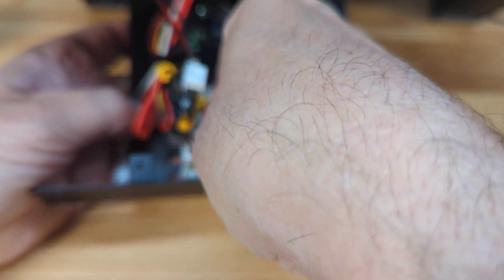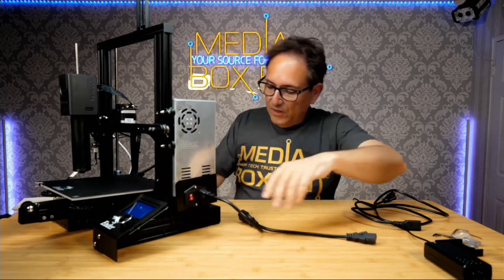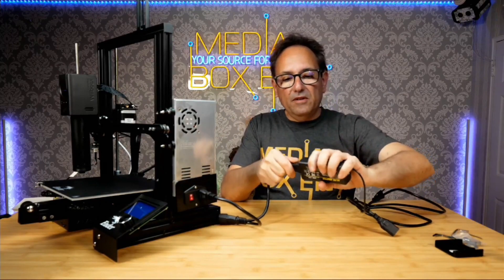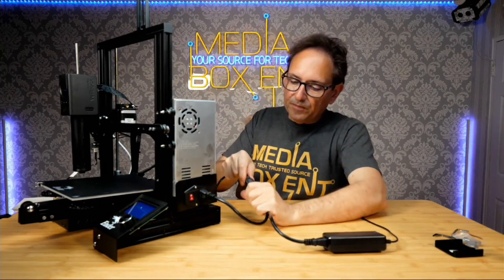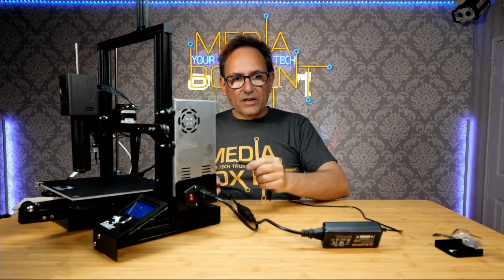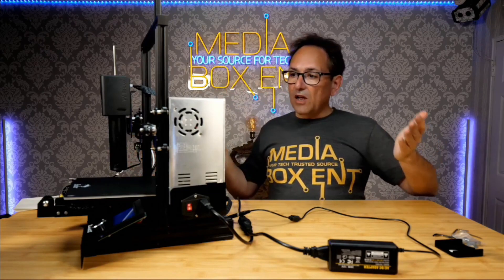Now connect the power. Use the white connector that came with the package and plug it in. The next one is power supply for the head — use the original cable that came with the printer and plug in there. Then to power the head, connect the cable you routed to the back of the motherboard. You can see it on the side — this cable plugs in and you're ready to go.